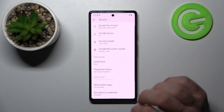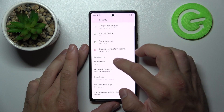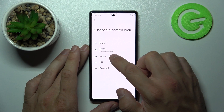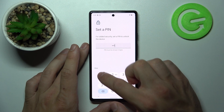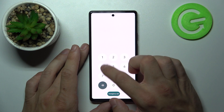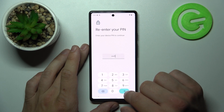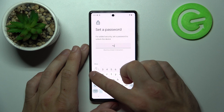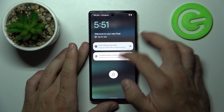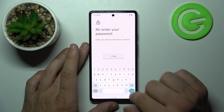None, Swipe, Pattern, Pin, and Password. Let's select None at the beginning and let's use it to unlock the phone. Now let's select Swipe, Pin, Password, and in the end let's select Pattern.